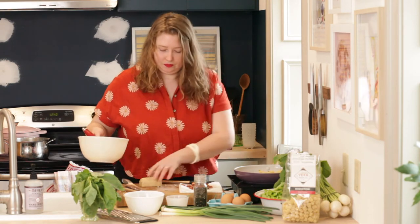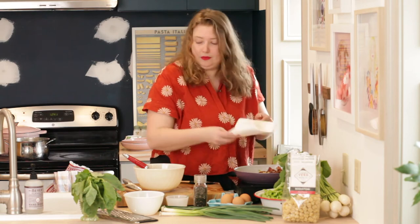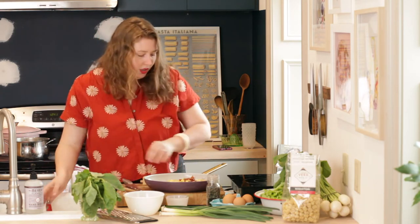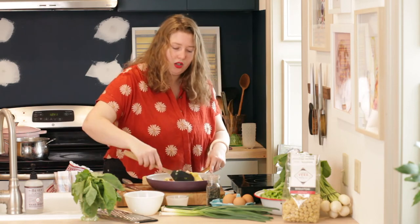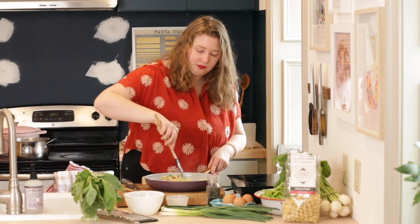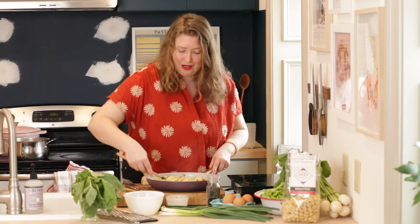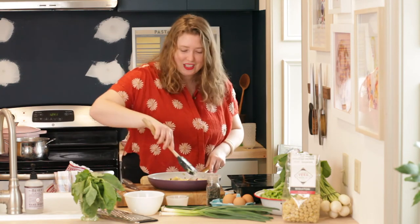Now I'm removing it from the heat, pouring my bacon in, and pouring in my egg. I'm going to very quickly move this around — the egg is being cooked, but we're not making scrambled eggs. We're just coating our pasta in this really, really yummy sauce. I love this — I'm so excited about this dish. See how good it looks? It just looks so luscious — word of the day.